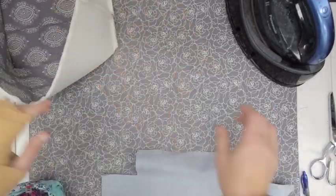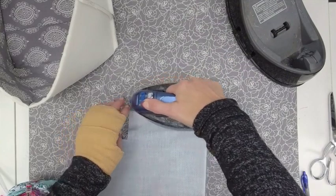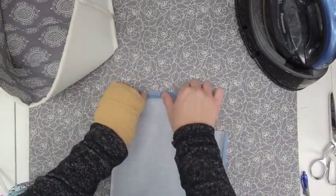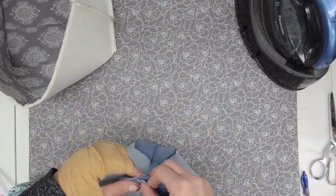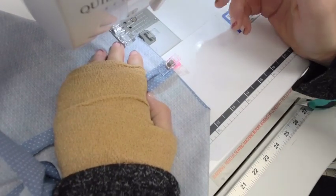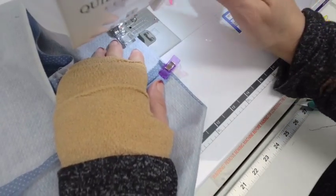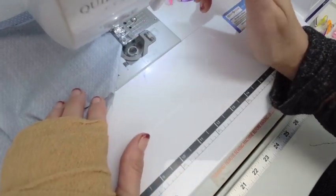Now we're back at the sewing machine finishing up those box corners using a 3/8 inch seam, securing the seam at the start and finish of each one. Then we start on the lining using that same 3/8 inch seam on both sides and the bottom — remembering to leave that opening on the bottom so we can turn it inside out later. Back at the sewing table, we can see how those box corners look. Before boxing the lining corners, I like to press open my seams with my fingers and then with the iron, then match up those seams and sew a straight stitch on the sewing machine.